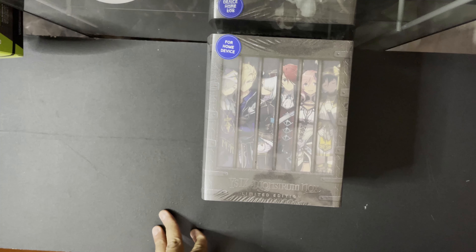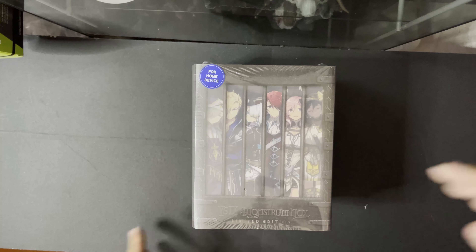Hello everyone! Today we are going to be taking a look at the collector's edition for Ys IX Monstrum Nox. Let's begin!